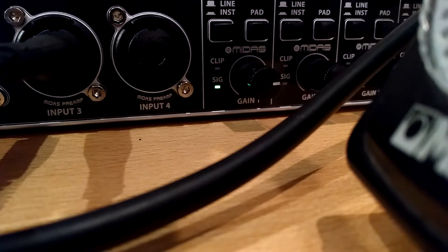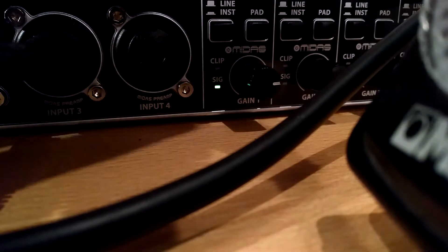This is just a Shure dynamic mic and I am using an XLR cable. Of course I have now switched off the Phantom power of the Behringer UMC 404HD. And to see the distance I am talking, it is reasonably close to my mouth. I am going to turn it up even more.